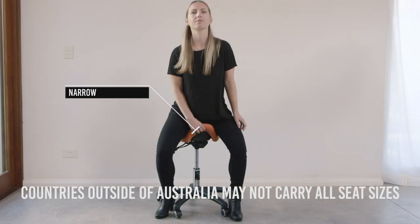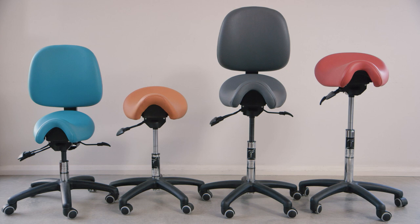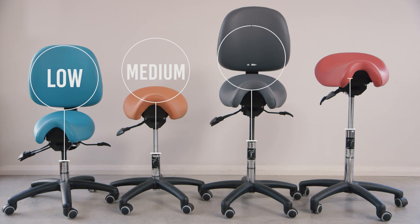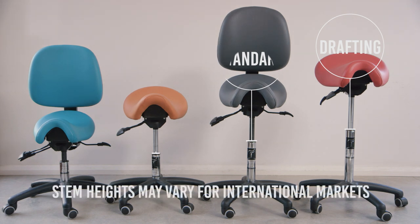The seat descriptions sheet provides further details about this. The height chart for recommending gas stems makes it easy to choose the right height — low, medium, standard or drafting. There is also a handy stem heights table showing height ranges if the seat needs to go under a fixed desk or high bench.